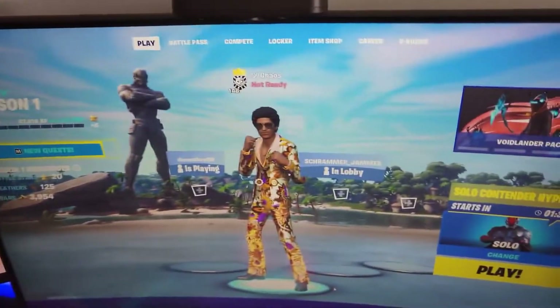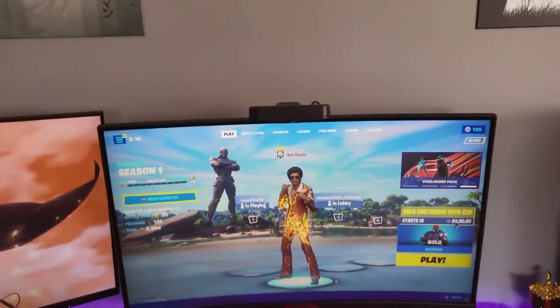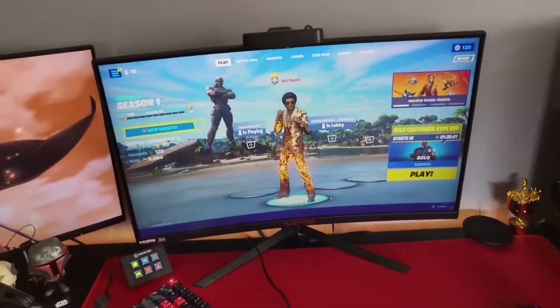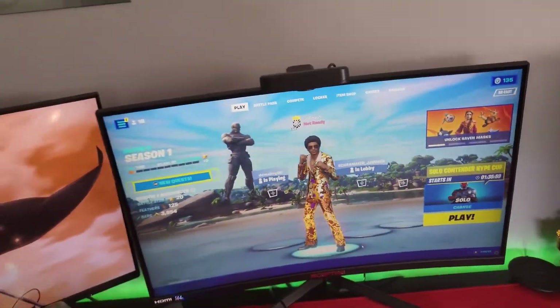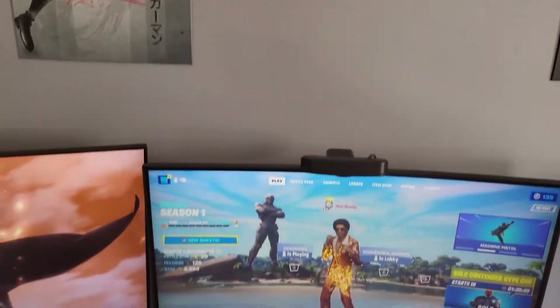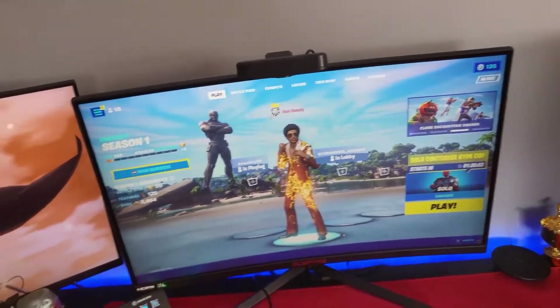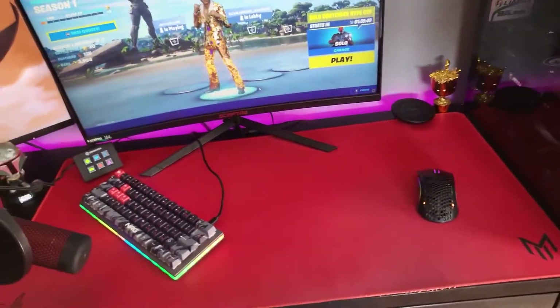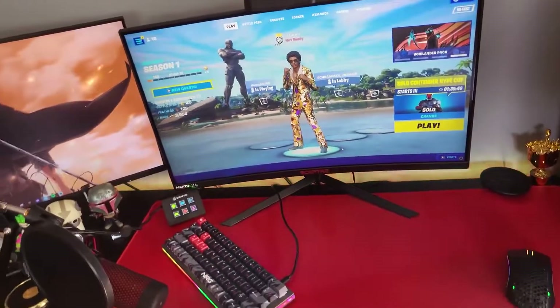Let me load up Fortnite — it's already open. I got the Bruno Mars skin. And yeah, that's my setup! I hope you guys enjoyed. I would also do settings but I haven't really changed them. Remember to like and subscribe, and comment on what you think I should do next and what you think about the new setup.